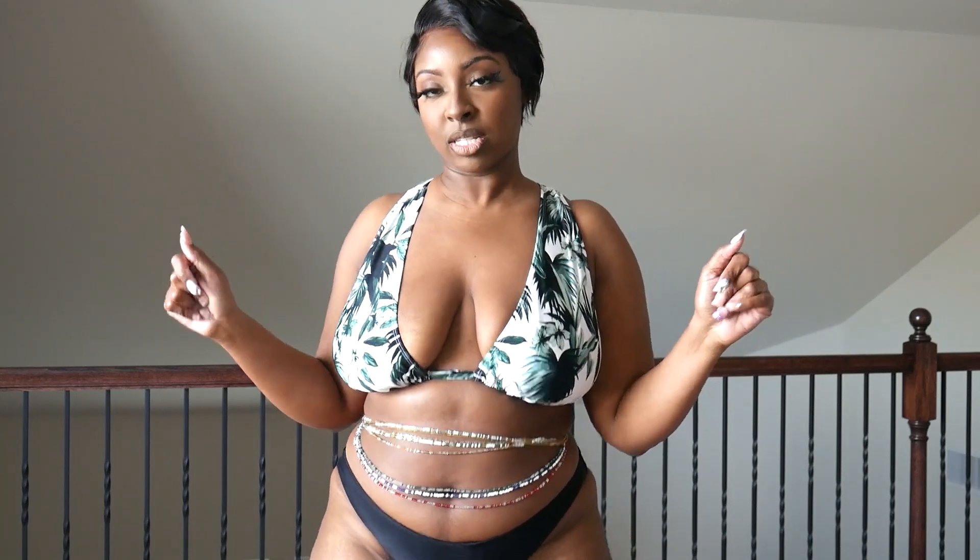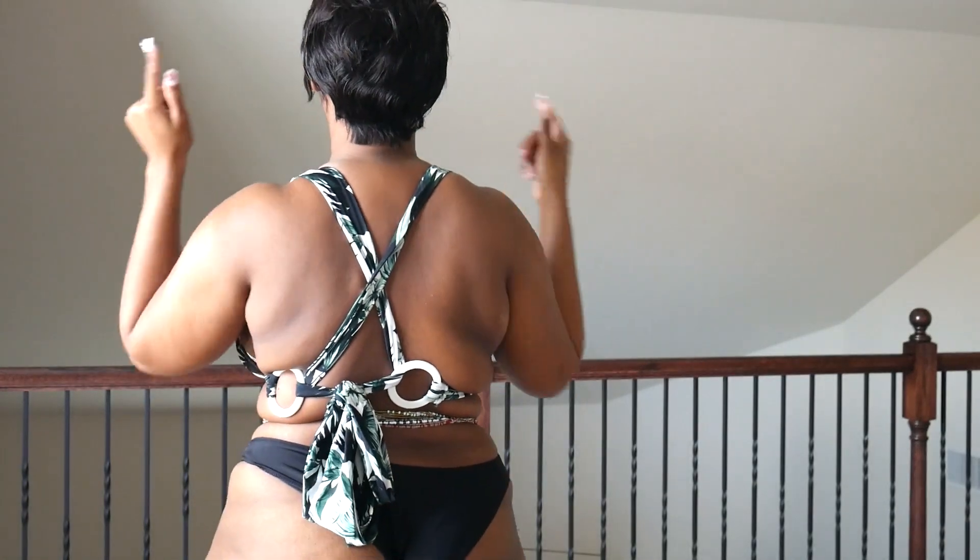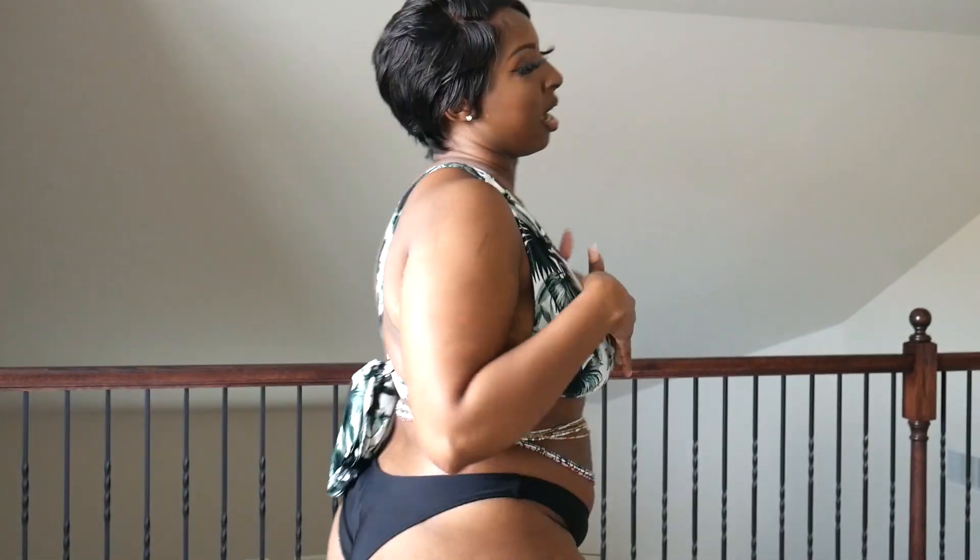Last but not least, swimsuit number five has a beautiful leaf print — a dark emerald green with a white background, really cute. It's similar to the other ones but the way it crisscrosses in the back is a little different. It has a similar halter style but not exactly. It has a medium hold to it as well.